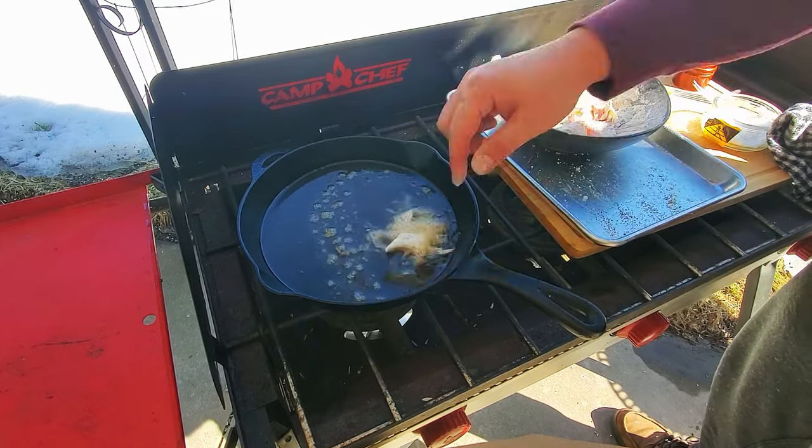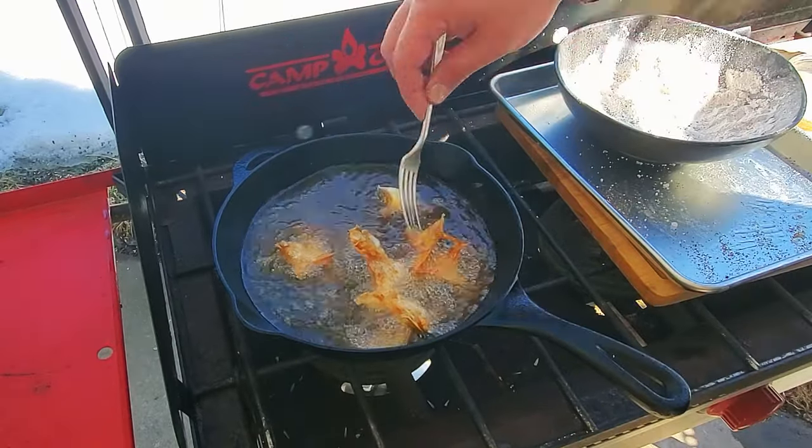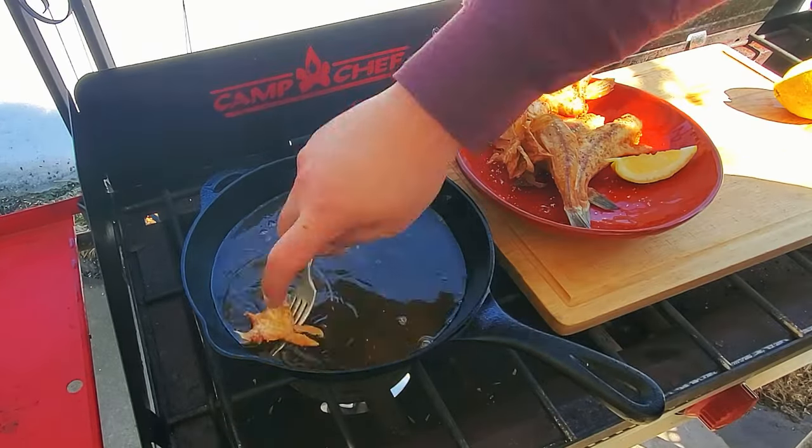When it comes to the wings, cook them the exact same way. After a little dredging, cook them in the hot oil for a couple of minutes on each side until they're golden brown.